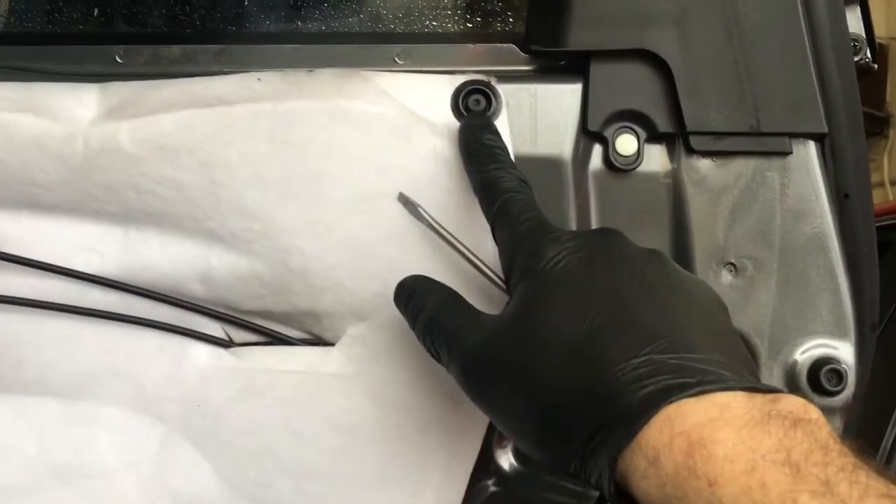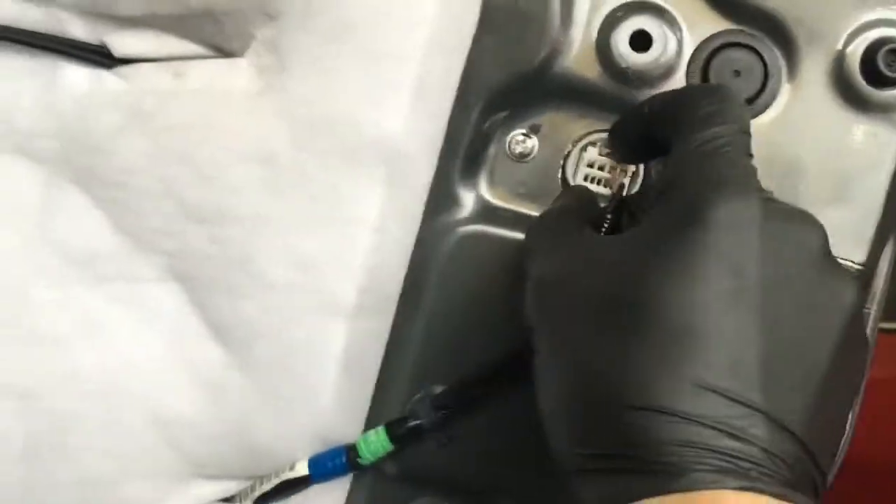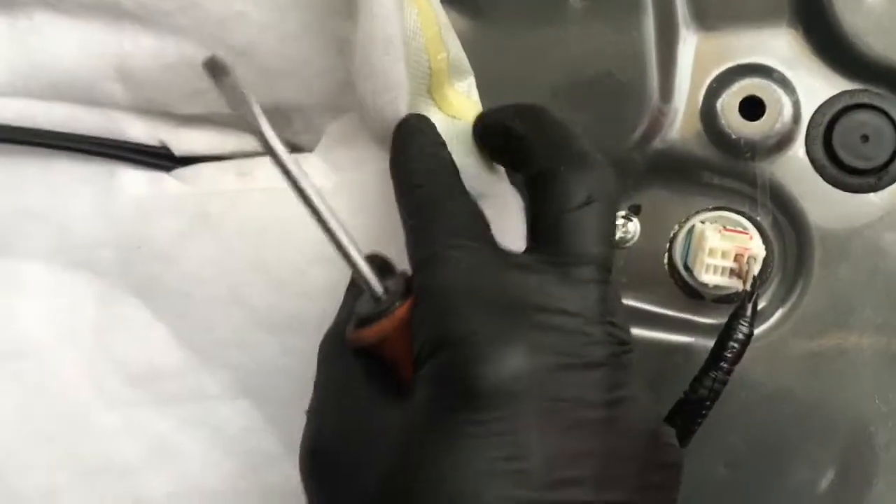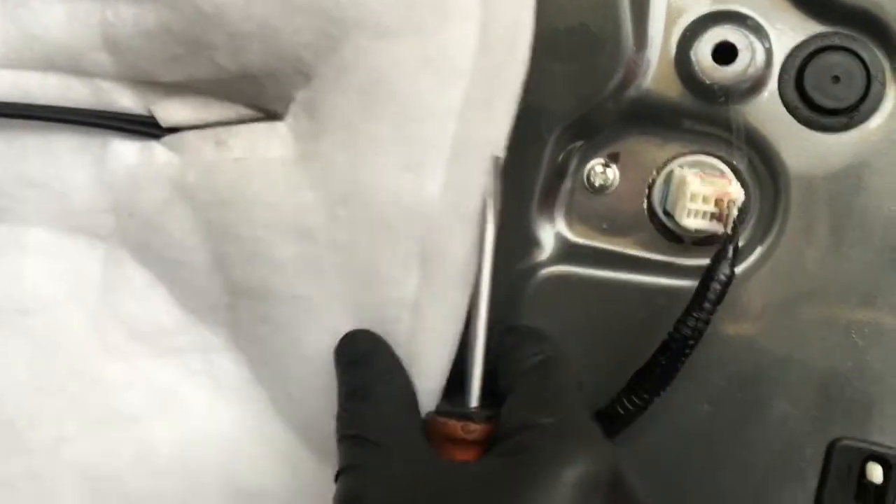At the bottom of the door panel there's going to be a light switch that you're going to unplug. Now we're going to pop out this little grommet right here and unplug the electrical connector here. Then we're going to start pulling the weather barrier off. I like to use a flat blade screwdriver and get it behind there and work it free, then use your fingers to peel it back. Pop the clip holding the wire down, pull the wire through the weather barrier, and finish pulling it back.